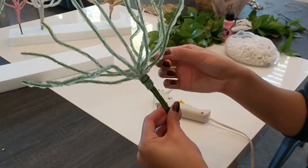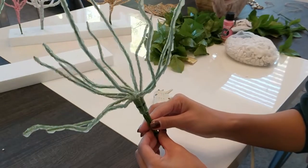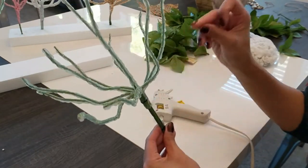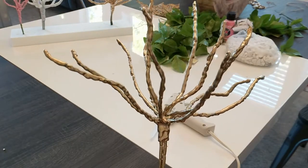Doesn't that already look pretty cool? Now we're going to take it outside and give it a couple coats of spray paint. And here is the final product — look at how cool that is!